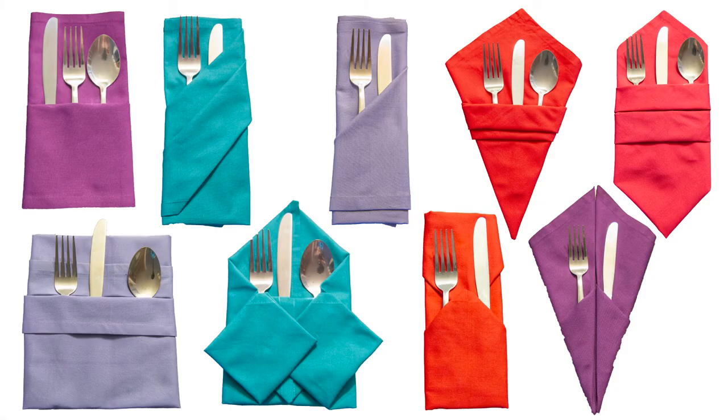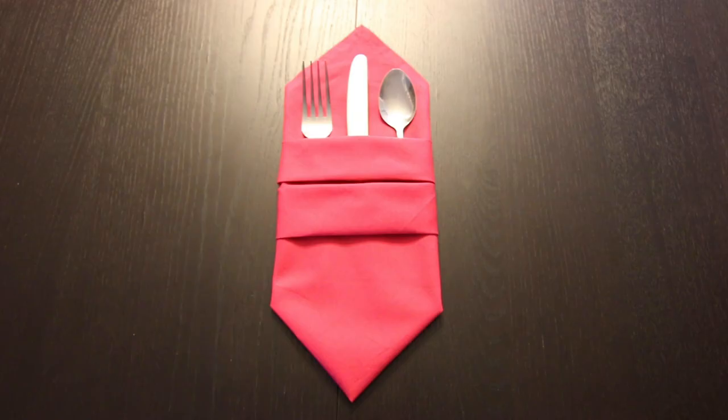I do have a playlist full of tutorials on how to fold a bunch of different silverware pockets. I'll link to that right here and in the description below. If you liked this video make sure to subscribe, and thank you so much for watching. We'll see you next time.